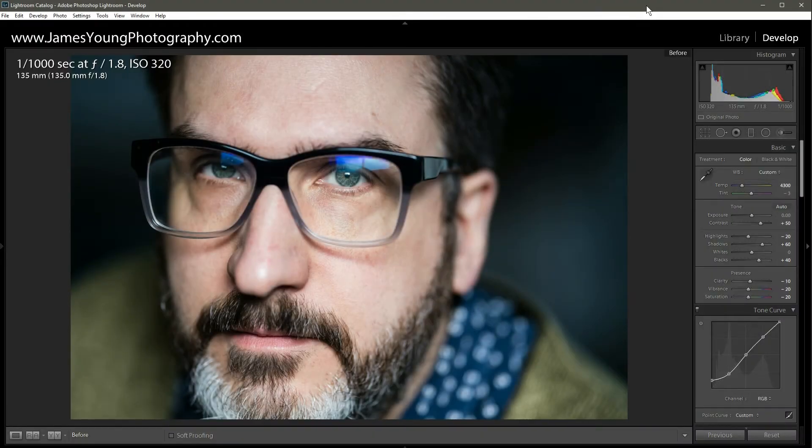What's up everyone, I'm James Young with James Young Photography, bringing you episode number 26 of Teach Me How to Lightroom. Today is a special episode because this is the first time we're doing a photo that I didn't take. Over at Fro Knows Photo, Jared Polin just released some of the first RAW files available of the new Sigma 135mm f/1.8 Art lens — a lens I've already pre-ordered and am anxiously waiting for.